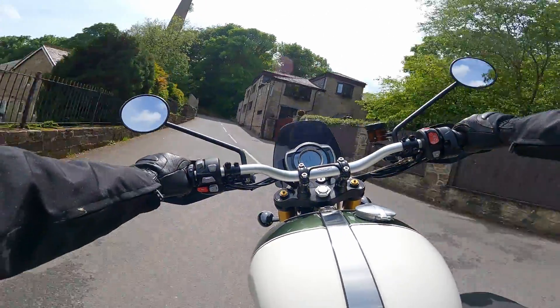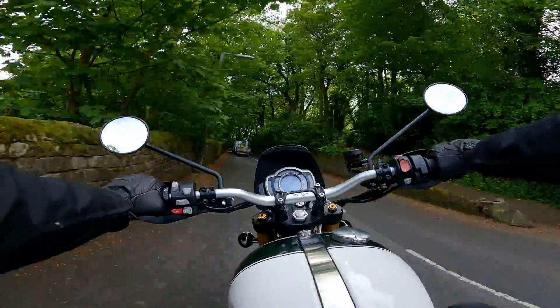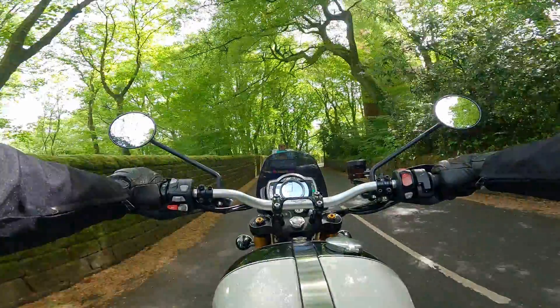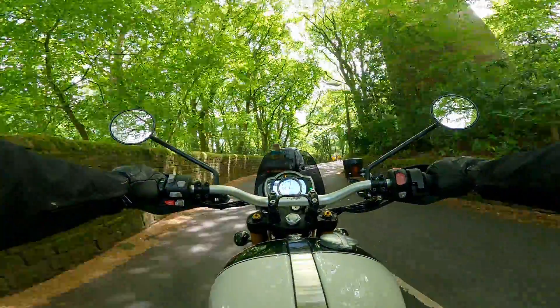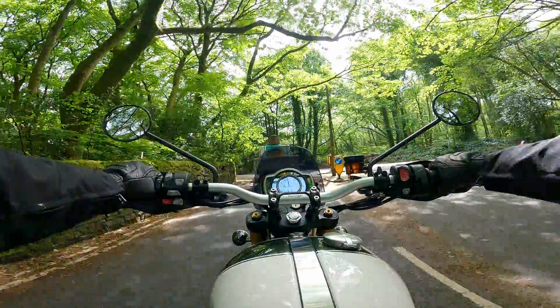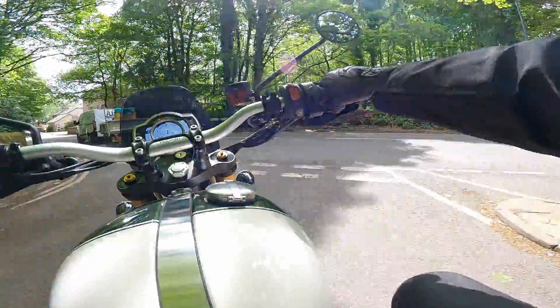Because the XE version of the Scrambler sits higher and has more suspension travel, it means it'll steer a little slower, so definitely watch out for those tight bends. Off-road is really where the XE wants to be ridden. You just can't fault Triumph for this superb Scrambler 1200 lineup.